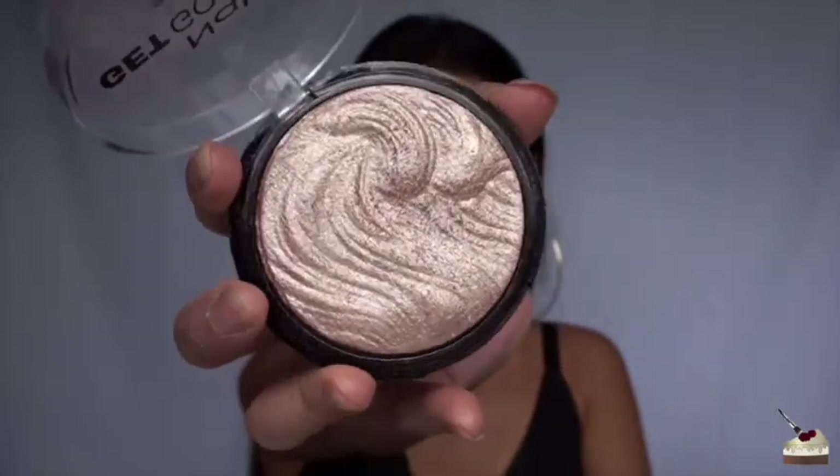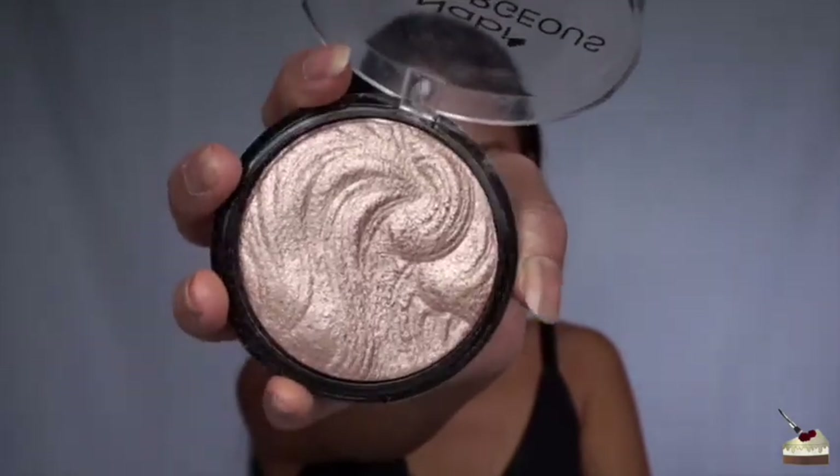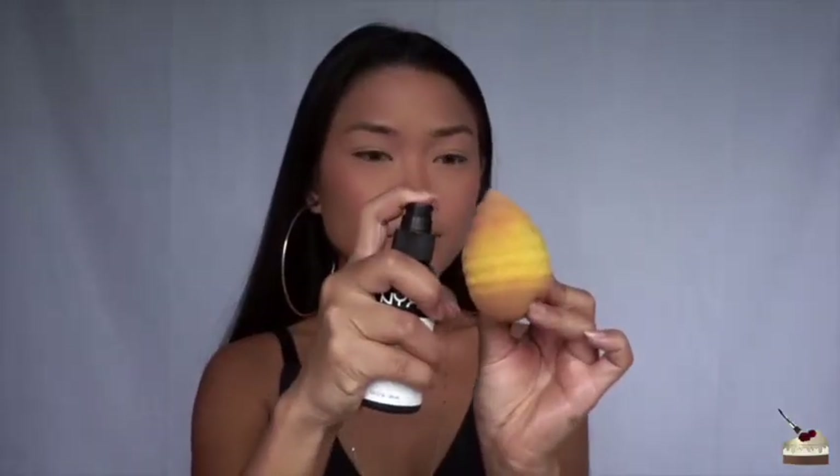Next, I'm going into one of my new favorite highlighters that I got from Little Tokyo in LA. This was literally $5, and I'm shooken. I'm taking that up on a Damp Beauty Blender and applying that to the highlights of my face.